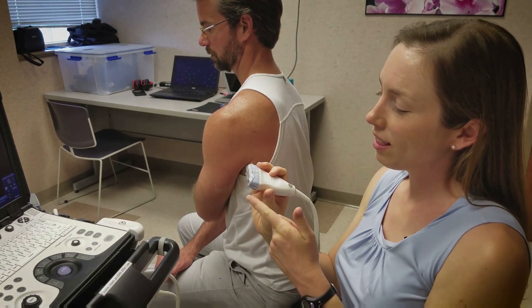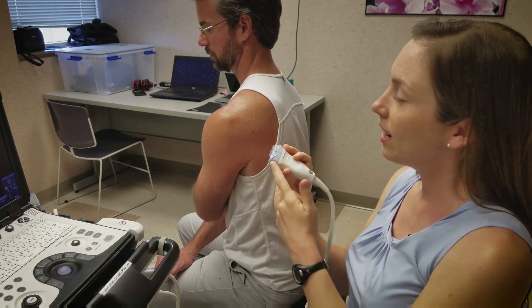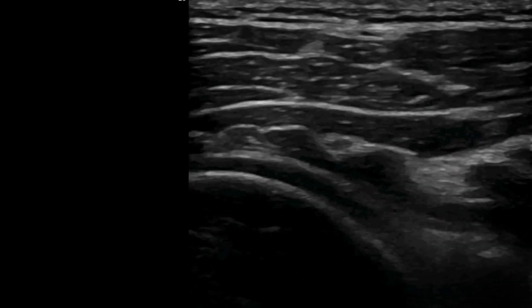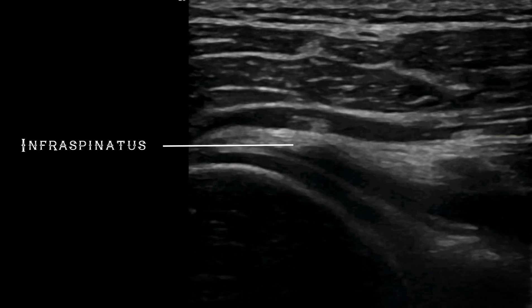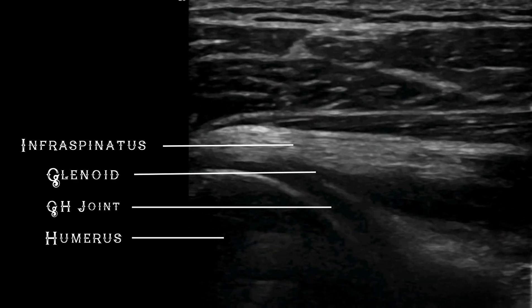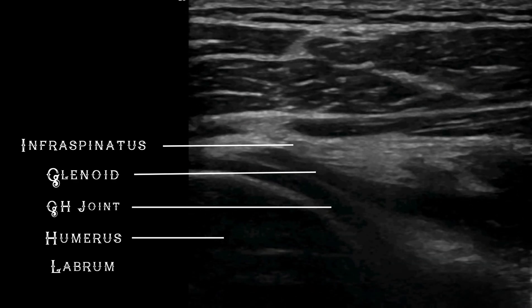Apply the probe with the transducer indicator in the lateral position. The landmarks to identify on the ultrasound are the infraspinatus muscle, the glenoid, the humerus, the glenohumeral joint space, and the glenoid labrum.